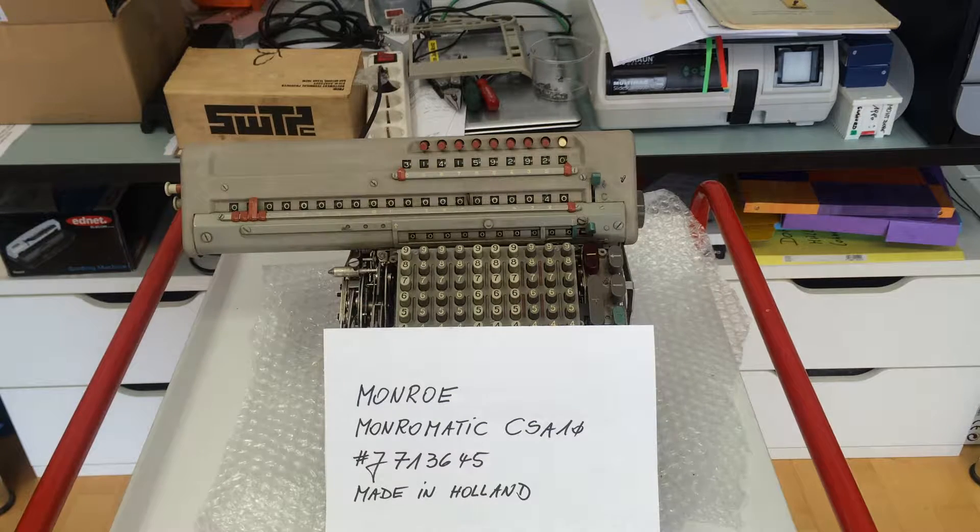Hi, this is Francis Massen speaking to you from the Computerium. I just finished the repair of a Monroe, a Monroe-omatic CAZ-10 mechanical electromechanical calculator I acquired on eBay. It was not working, as is custom for eBay products.